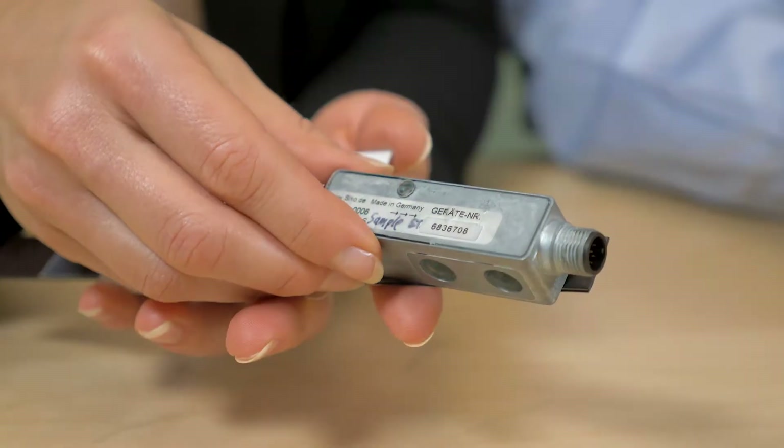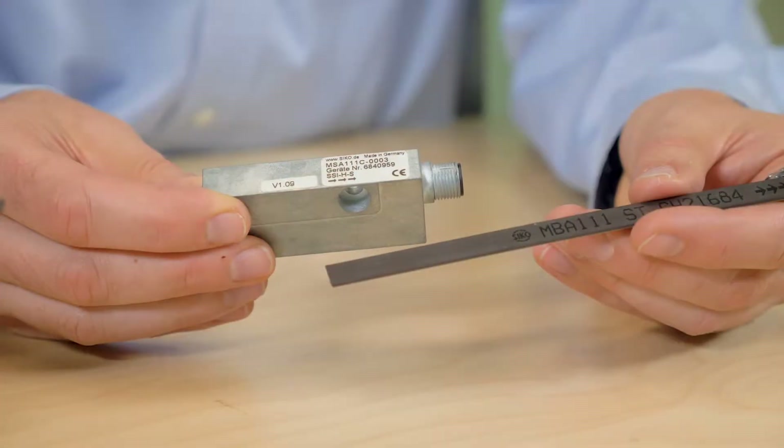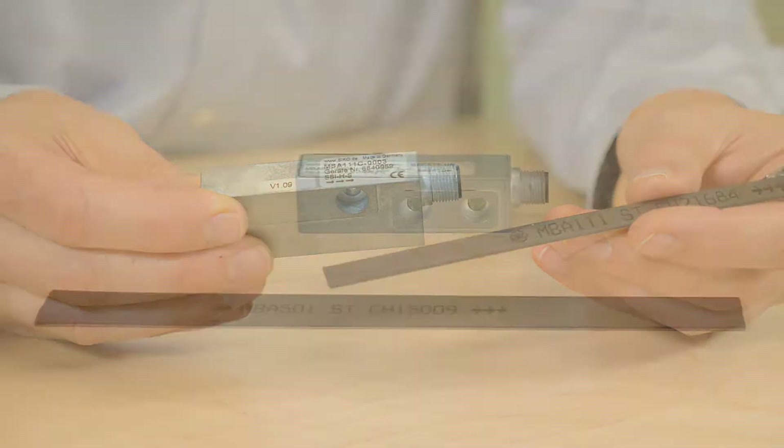Today Paul and I will be discussing CECO's mag line of motor feedback systems. These systems provide real-time feedback for linear motors. The magnetic sensors we have here today are the MSA-501 and MSA-111C, and they're both true absolute systems.